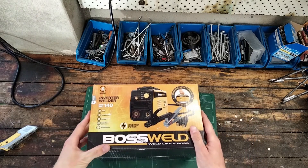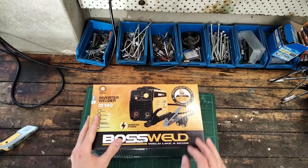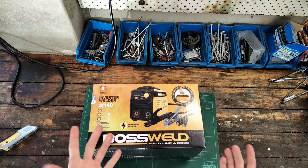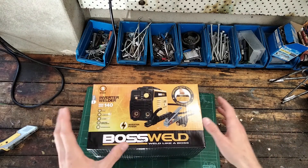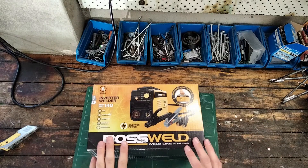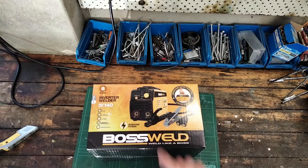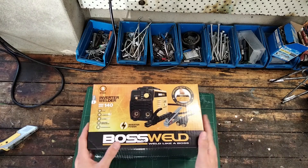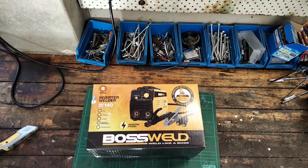This is a 140 amp inverter welder. Rather than a big iron core transformer, this uses essentially a switch mode power supply to produce the welding current. The advantages are that they are more customizable — you can set it for a variety of different modes — the current is easily and precisely adjusted, and they're smaller and more efficient.